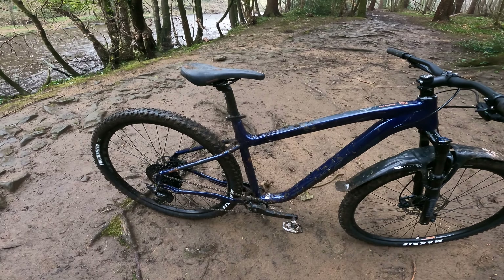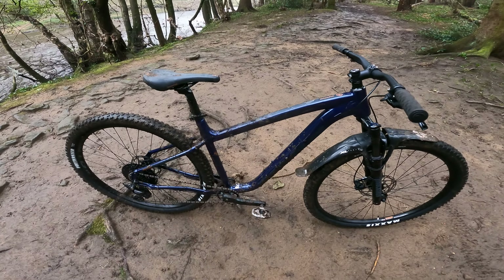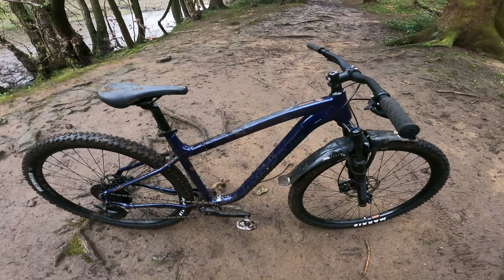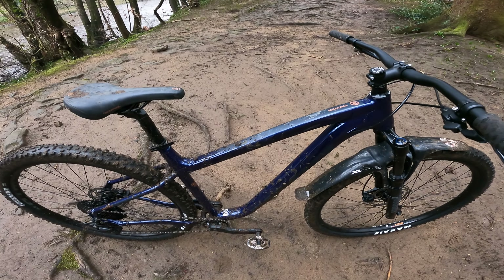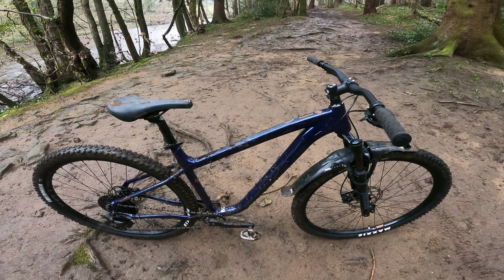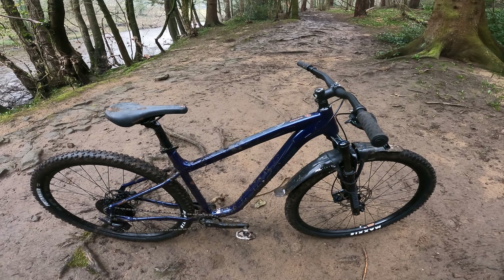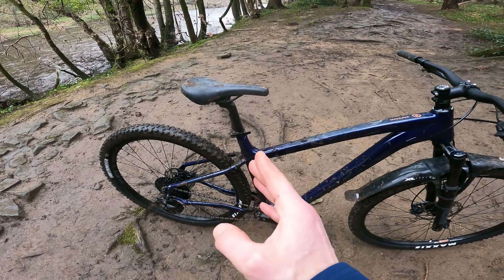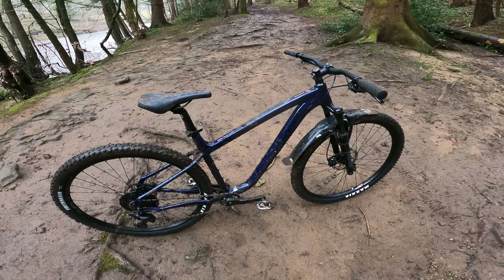You get a relatively steep — certainly for this category — 75-degree seat angle, so you've got quite a forward seating position. This large has a 465mm reach, which is a little on the short side but acceptable; it's certainly not too cramped even with that forward seat position. But then jumping to the XL, the reach goes to 500mm and the seat tube goes from 470mm to 530mm — it really feels like they're missing a size between those two.